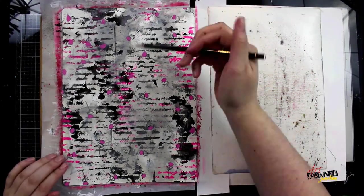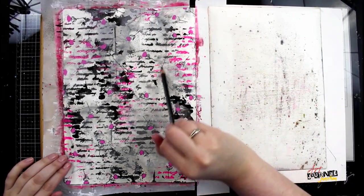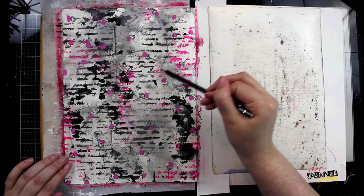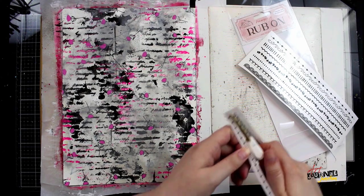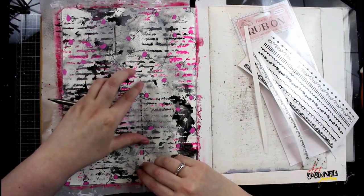When the ink is dry I'm using a Posca Paint Pen to color in the top of the roses in pink, to kind of match the pink I've done through the stencil. Now that everything is dry, I'm using a pencil to sketch in a flower outline — this is very loose, very abstract, so I'm just sketching in where I want it to go.